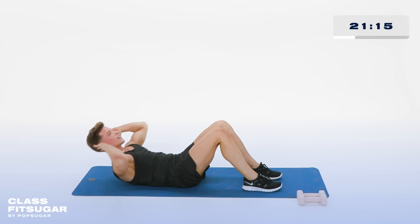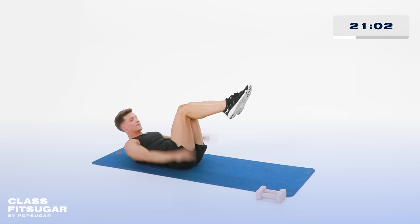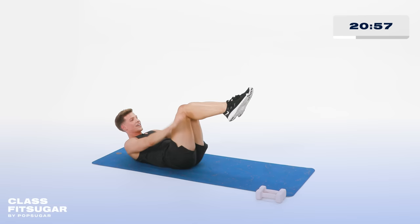Lift the feet. Now pump those arms up and down. I want to see the hands trace the sides of your thighs — up to your knees, then down to the booty. Nice and quick. Take a deep breath in and let it go. 2 more. Inhale and exhale. Last one — inhale and exhale.